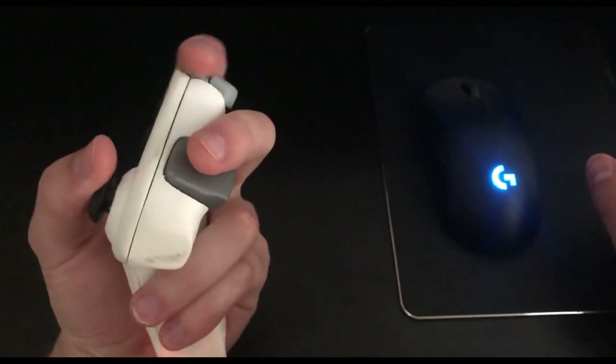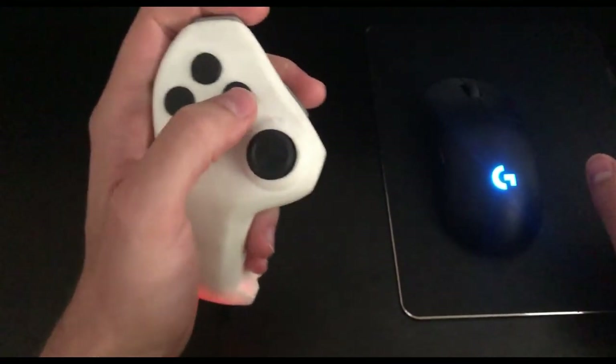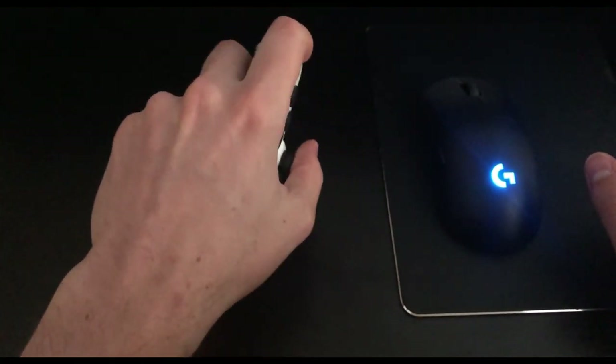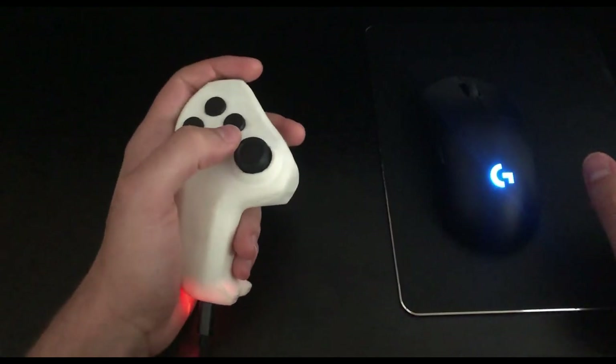All inputs are right there at the tips of your fingers, with minimal finger displacement and no wrist movement required at all, which is huge in terms of ergonomics.